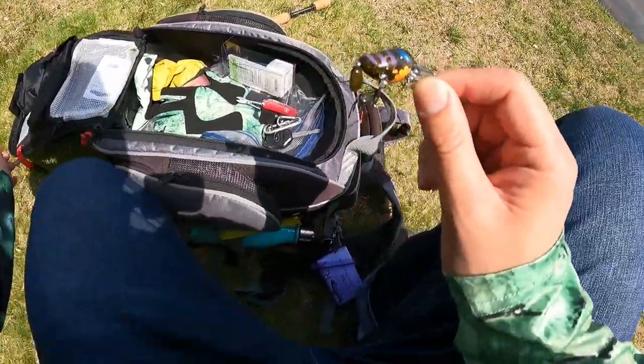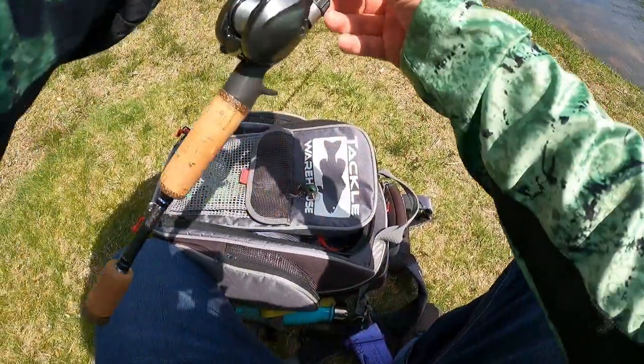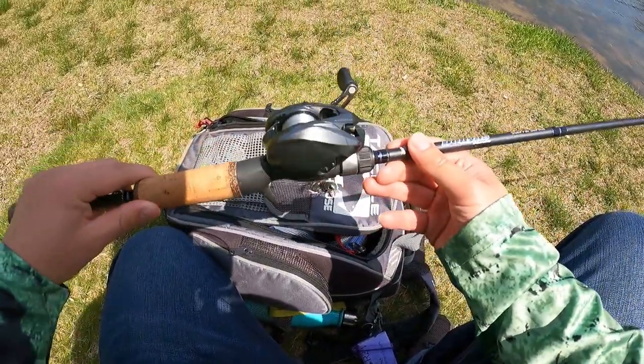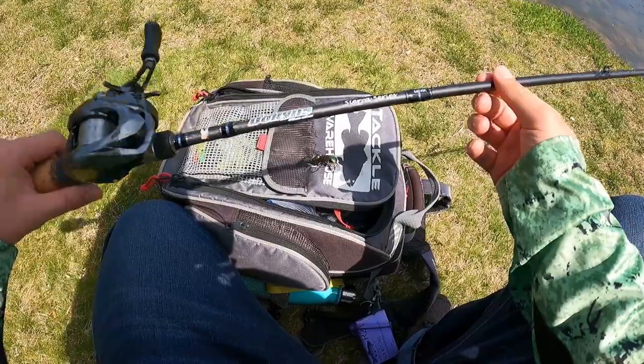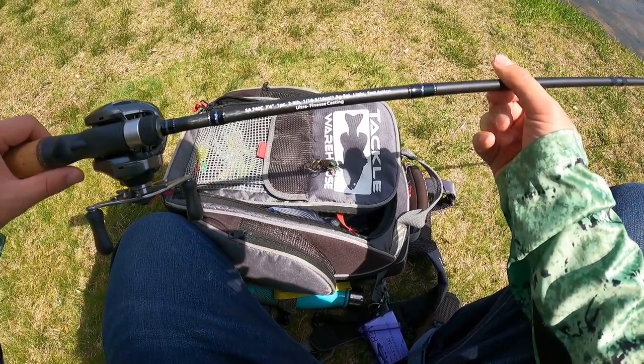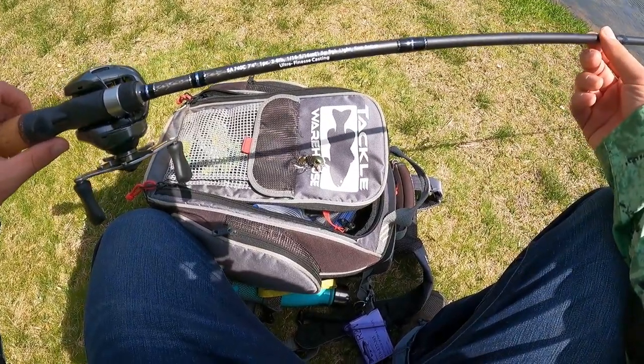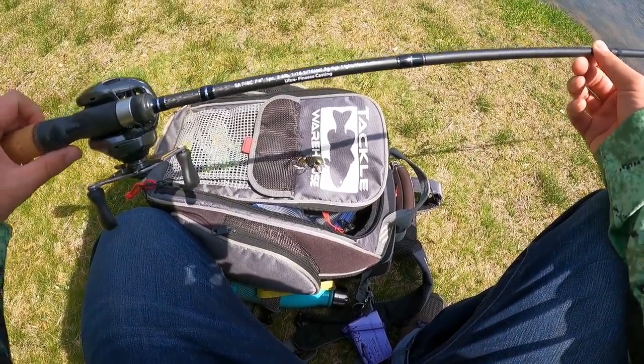Let me tie this on my Bait Finesse setup. We got the Albu de Baron BFS here, XG, it's all stock. And I got the Dobbins rod, Serious series, this is the 740C, which is the 7 foot 4 inch. Rated down for light action, down to 1/16th ounce. Let's go.